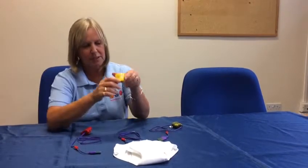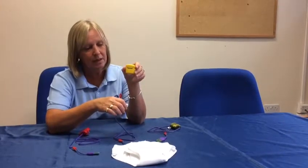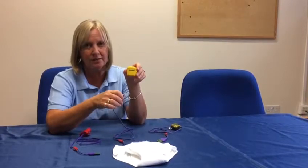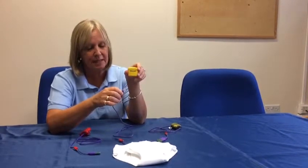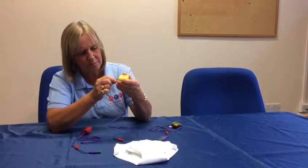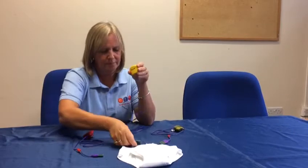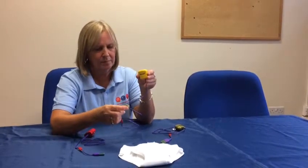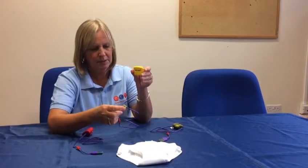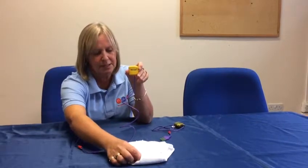The next alarm is the MO3 8. This is eight different sounds. This may benefit your child as your child may get used to one sound and not wake, so this plays a different sound every time. You plug the sensor in the bottom, and again you place the sensor in closely fitted pants.